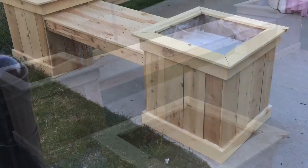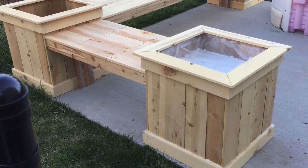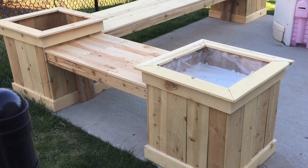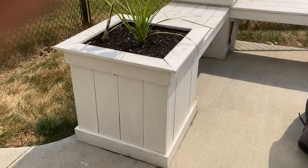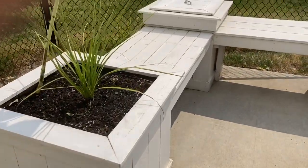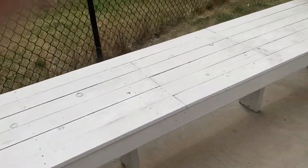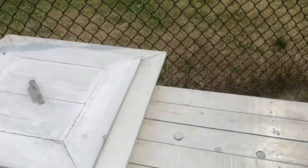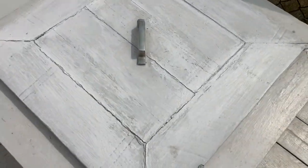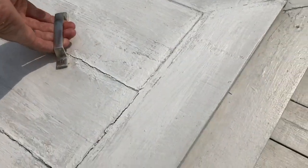There are some more shots of the cedar all put together after it was built. You'll notice the plastic lining on the inside to serve as a barrier. Although cedar is resistant, I felt better putting in a 5mm plastic barrier. I drilled holes down below so that it will drain properly. The middle box here is storage — I did not put a planter on this one. It's just pure storage.